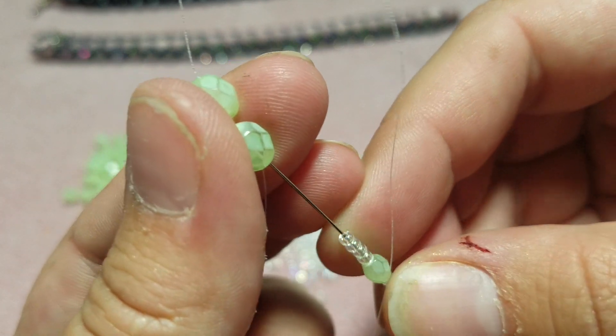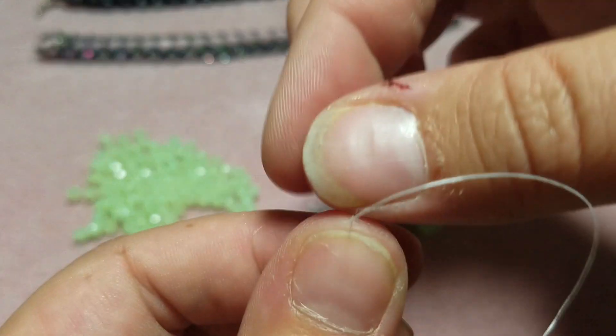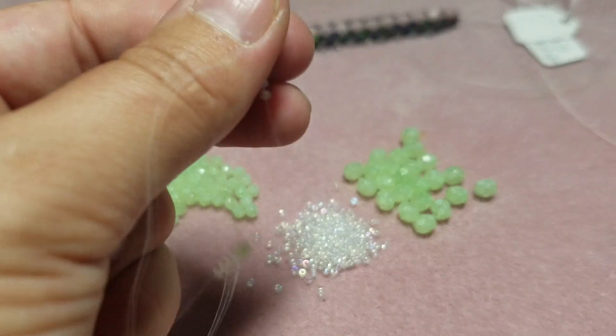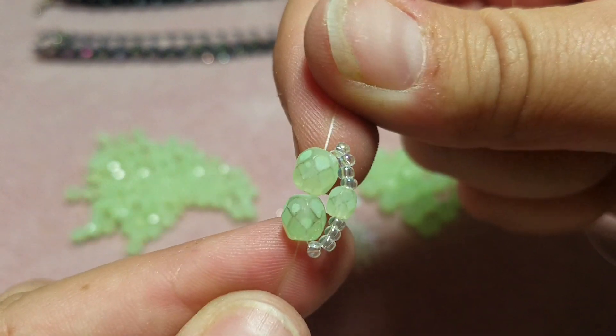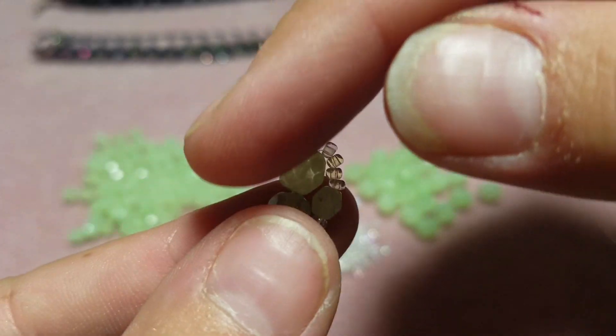Then you're gonna go to the bottom where you've got that tail hanging out, go through both beads, and then pull it tight. You don't want to pull it too tight to the point where it doesn't have any flexibility — you want it to have a little bit of flexibility. That's what we've got so far.